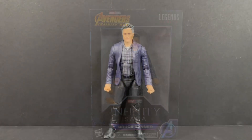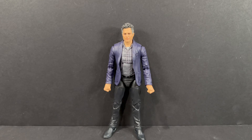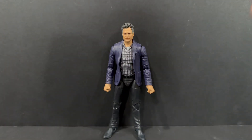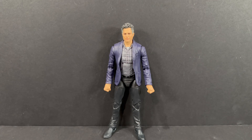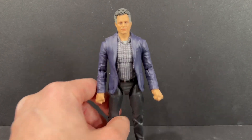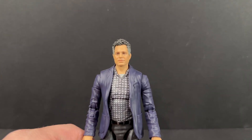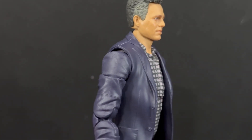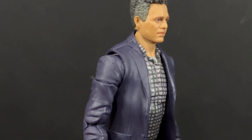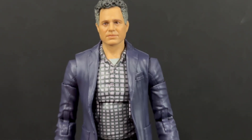Let's crack Bruce Banner out of the packaging and see exactly what this figure has to offer. He does not come with a lot of accessories — he comes with only a set of interchangeable open hands. That is a bummer for a $25 figure. I feel like we could have gotten some glasses, a lab coat, or something to interchange and make this a little more interesting. I believe all that budget probably went to this new head sculpt for Mark Ruffalo. Unfortunately mine looks like it's got a little glue mark on the side — hopefully I can clean that up.